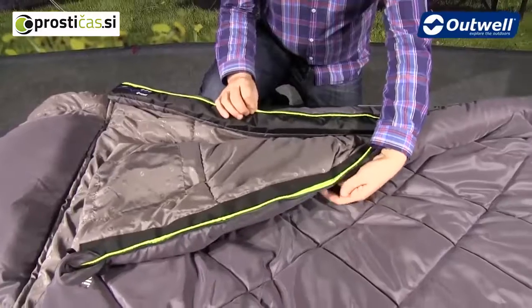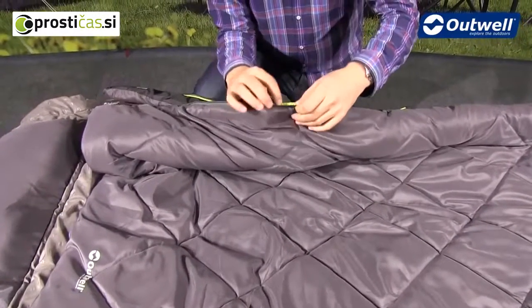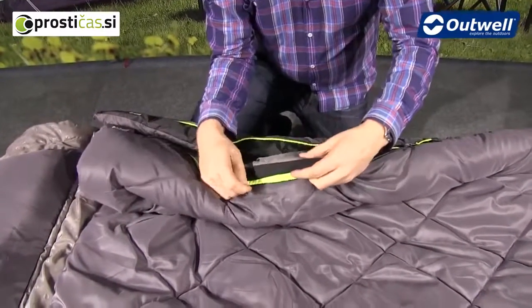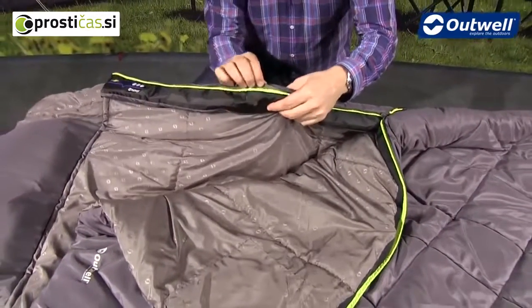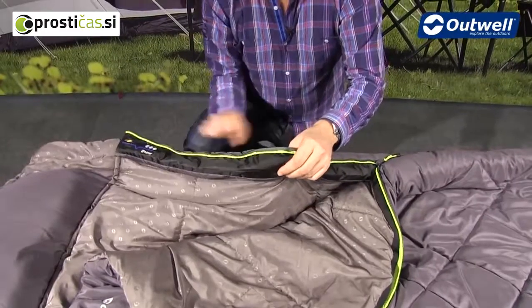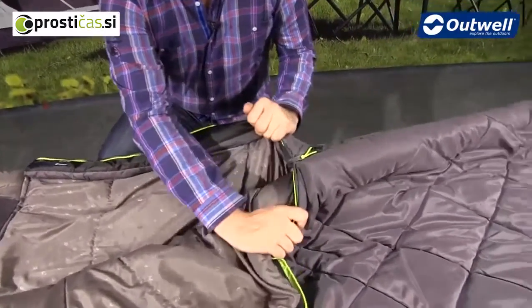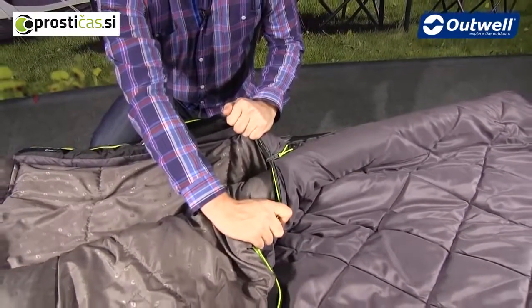That's because we're using our EasyGlide system. Behind the zip we have luminous piping and then behind that we have the taping. On the opposite side of the zip we have the exact same — the zip, the luminous piping, and more taping on the inside. The zip puller itself is a good quality zipper and it has an auto lock feature so it's not going to come undone during the night.